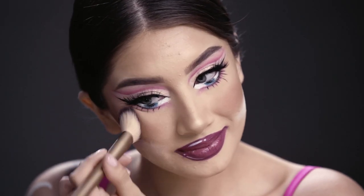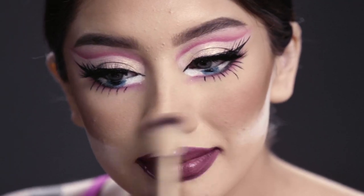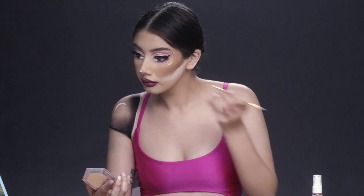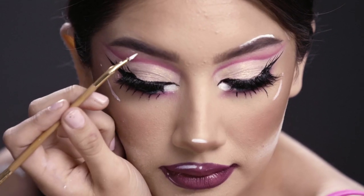Now for a little bit of finishing touches, I'm adding some blush and bronzer, then doing the highlighted effect by using white paint on my nose, my cheeks, and my eyebrows.